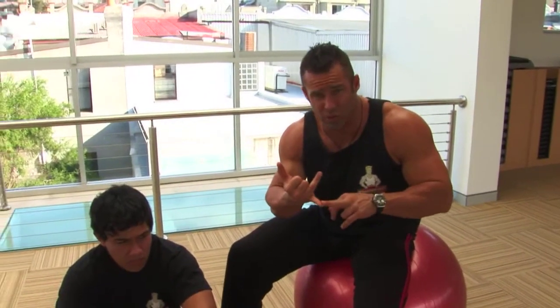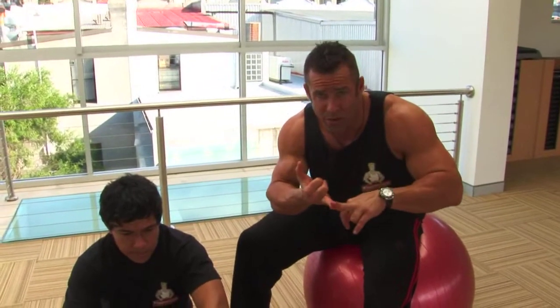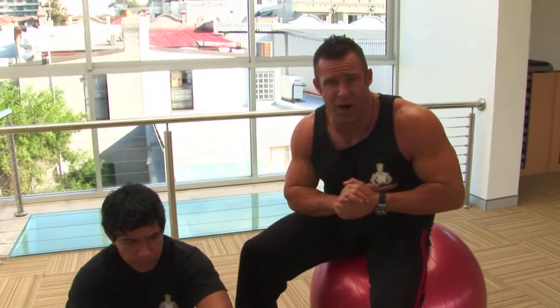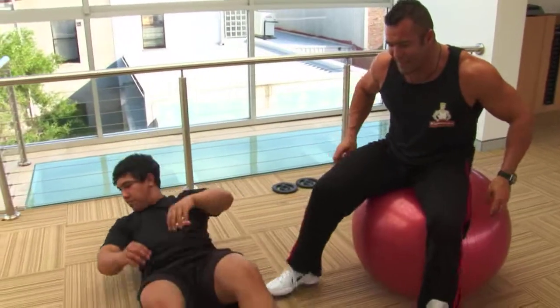So we've got T hip rocking or trunk twists, as well as med ball rows, and then I'll show you some stretching for the chest. Okay let's do it Kimble, let's see T hip rocking.